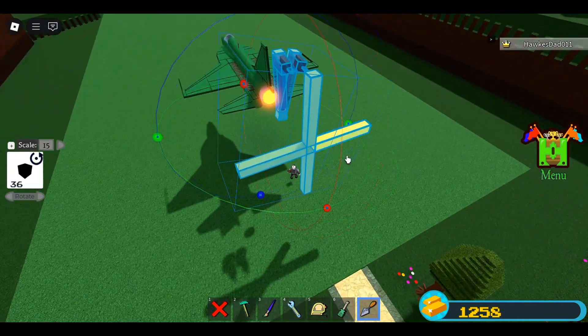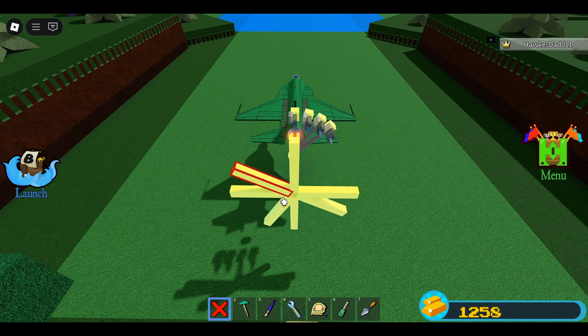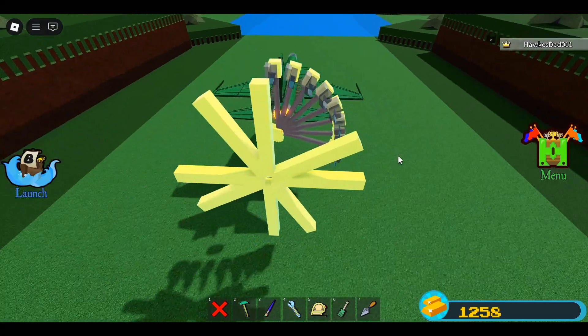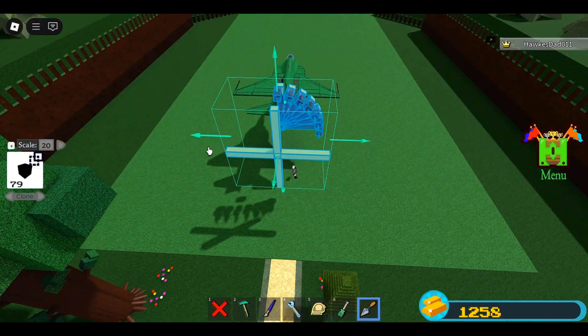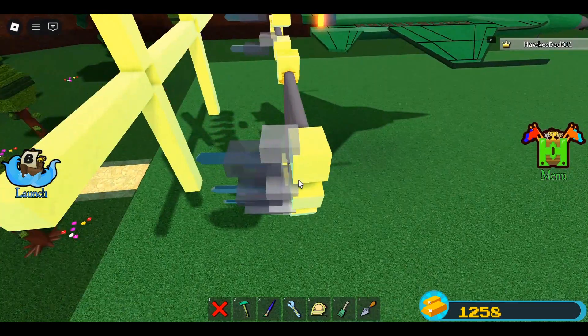Do the cloning process again, but this time rotate two times. Then do the cloning process again — this time rotate four times. Delete these blocks. Now clone again, but rotate six times this time. Delete these blocks.